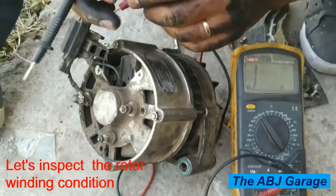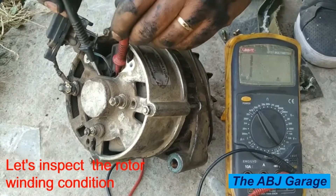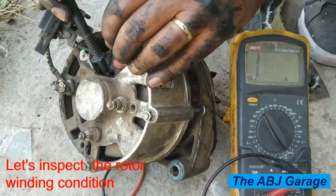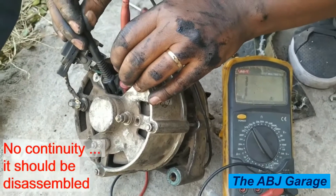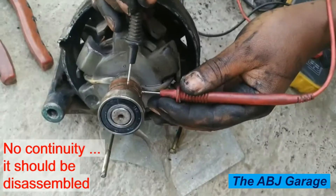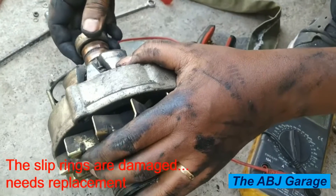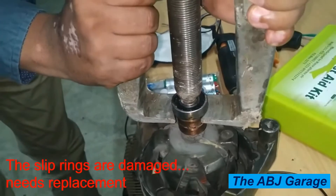Let's check the rotor winding by measuring continuity between the two slip rings. As you can see, there is no continuity — it is reading infinity — which means there is a broken rotor winding. So we are going to disassemble further to inspect the rotor. After disassembling, there is still no continuity, confirming that the alternator rotor winding is disconnected somehow.